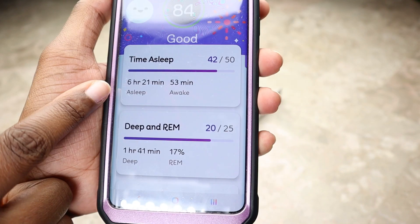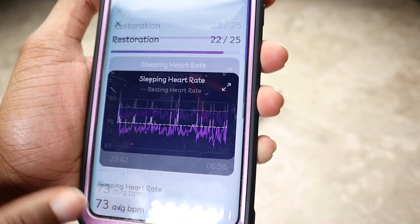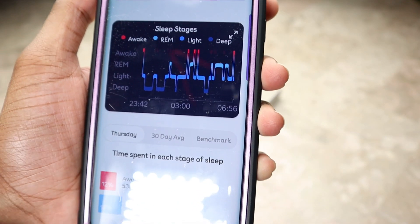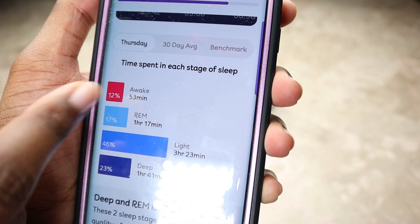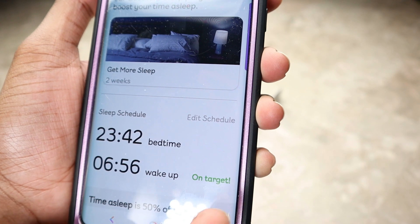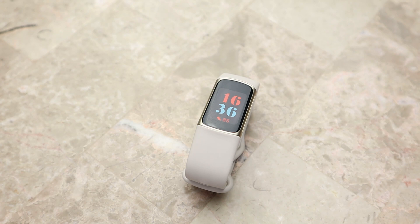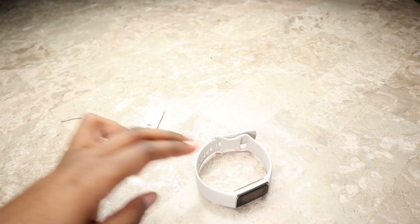Here's some sleep data. Clicking into each category you can see things in more depth — deep sleep, REM, and a classic Fitbit chart. The premium trial that comes with this watch gives you access to specific sleep stages. Without premium you won't see all this information. I'll say it again: Fitbit has the best sleep tracker on the market right now among fitness trackers and smartwatches — they're the most accurate in my experience.